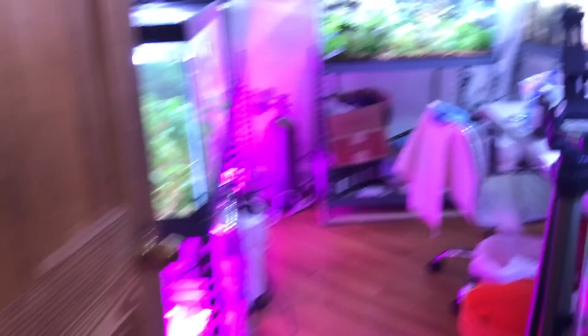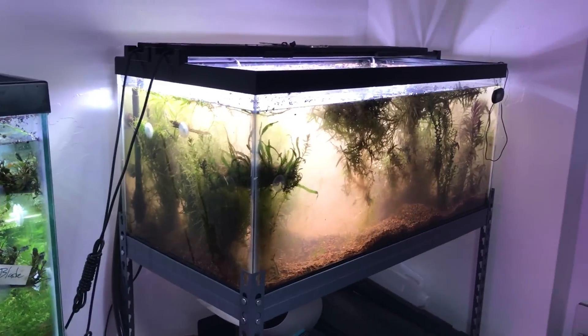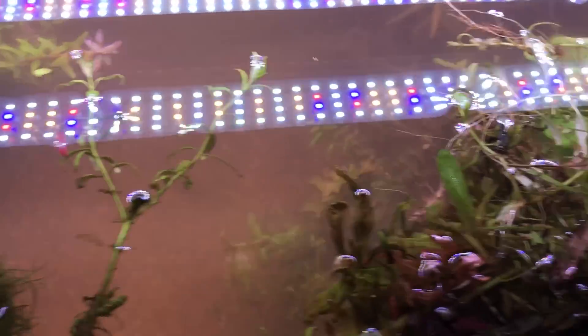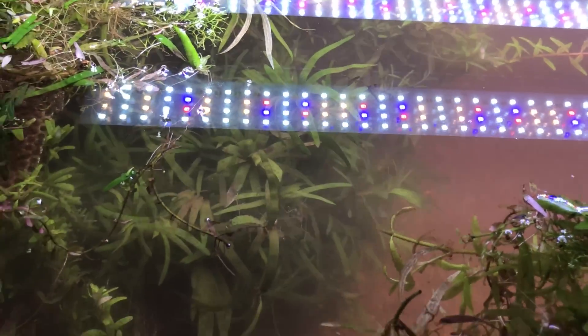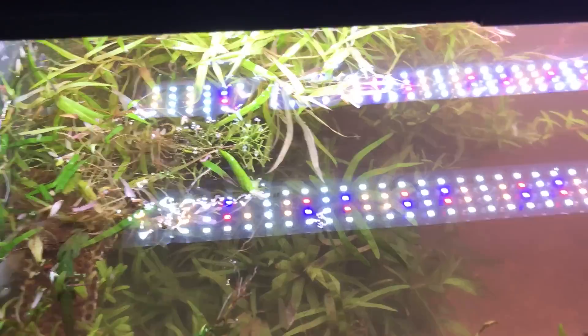Let's go into the fish room real quick. I took apart this tank — I had to reorganize things because the plants were just suffocating each other. I needed to group slower growing plants on one side, so basically this half of the tank is going to be for slow growing plants, and then all the fast growing plants are going to be on the other side, so the slow growing plants won't get out-competed by the fast growing plants.